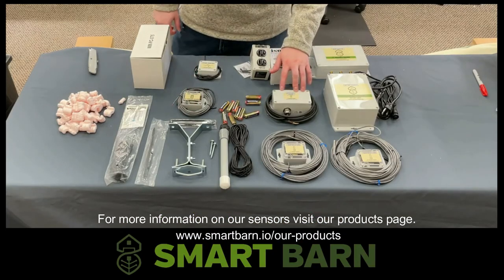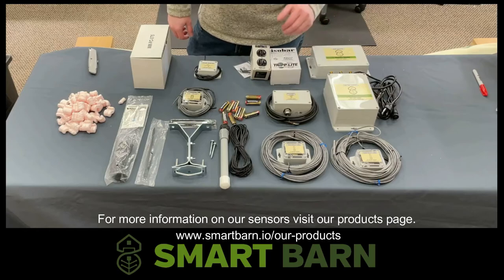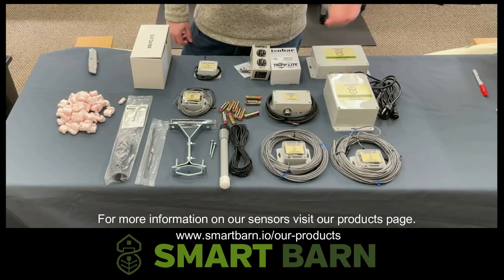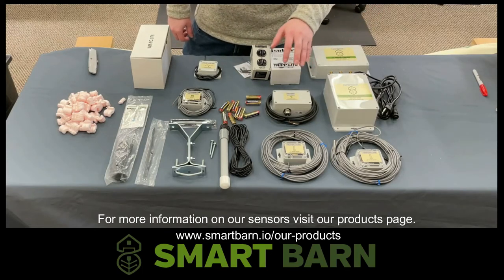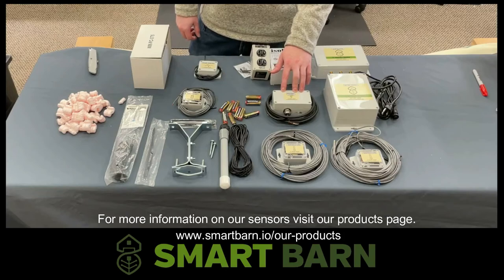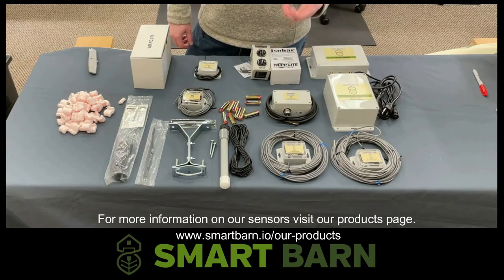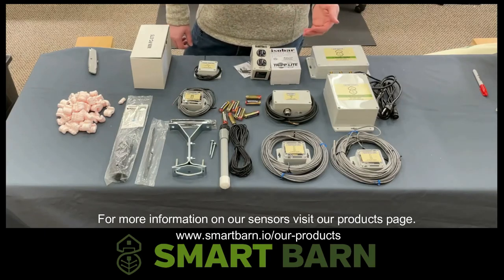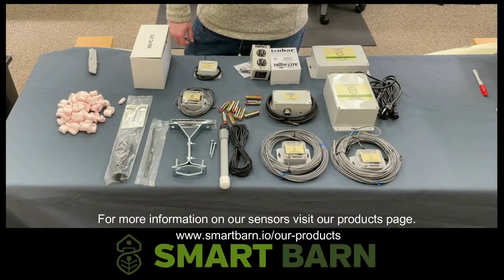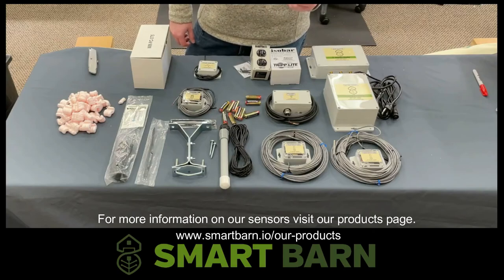The next sensor we have to talk about is the voltage and power sensor. Pretty straightforward — it's typically attached to your critical circuits, whether that is the electrical panel inside your livestock barn or attached to the generator to notify you when your generator is running or doing its test cycle. We can also take the voltage and power sensor and connect it to critical pieces of equipment such as ventilation systems and feed augers, to let you know either if the system is getting power or the run time of that particular piece of equipment.